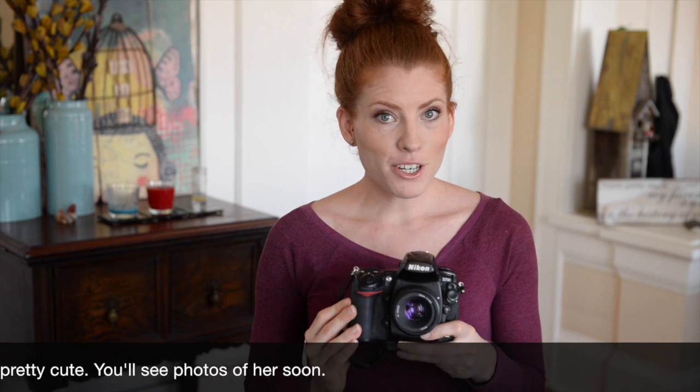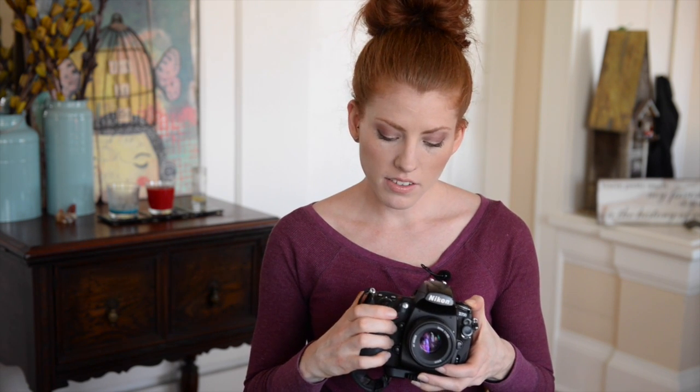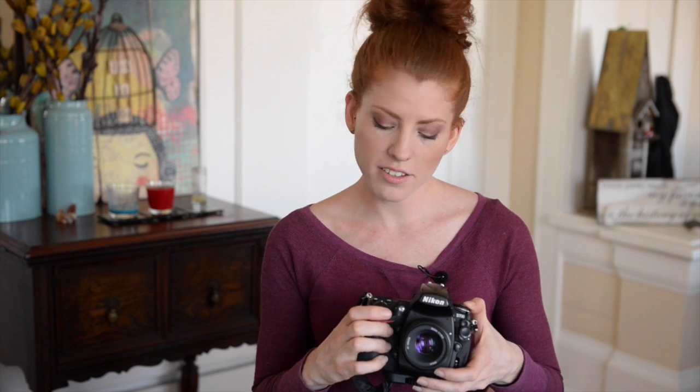Make sure before you dive into this that you even have a Kelvin setting in your camera — not all cameras do. I shoot with a Nikon D700 and when I go into my white balance menu, you'll find there's an auto setting, indoor fluorescent lighting, sunshine, flash shade, and at the very end there's a little K — it's the second to last one. That's Kelvins.